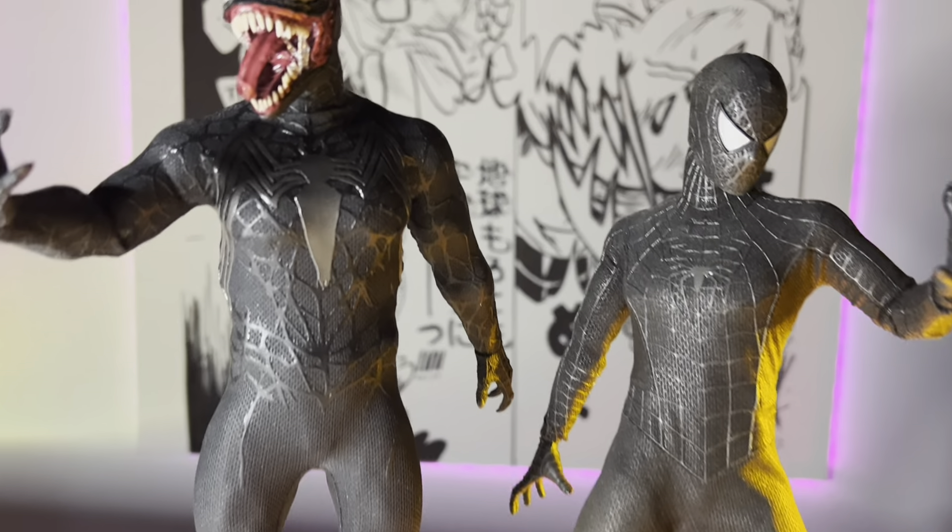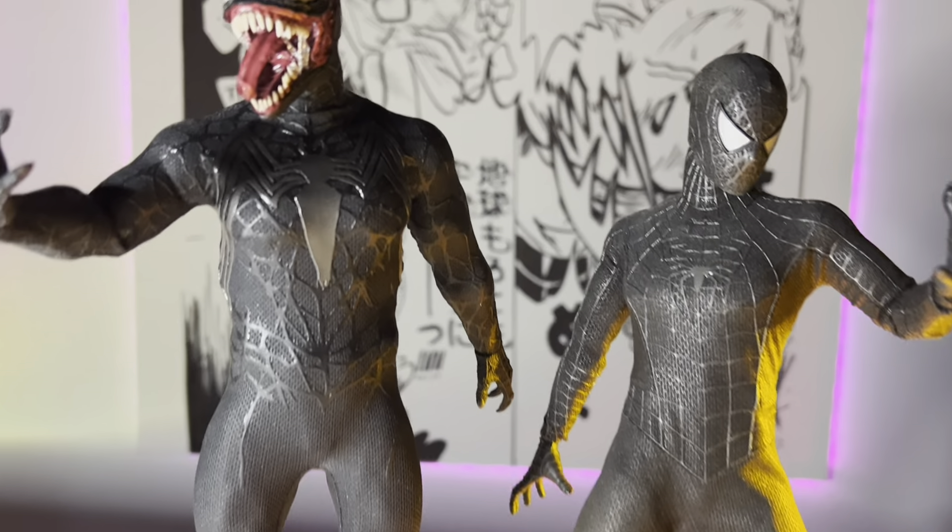That's about it for articulation. Let's take a look at some size comparisons. With the Hot Toys black symbiote suit, Venom stands a bit taller and a bit wider. Then we have him with the Hot Toys Tobey Maguire classic suit — can't wait for the new one. I didn't want to take my Venom and Carnage out of the display case, so I just placed this Venom right in the middle. They're way bigger than him, so they don't scale too well.